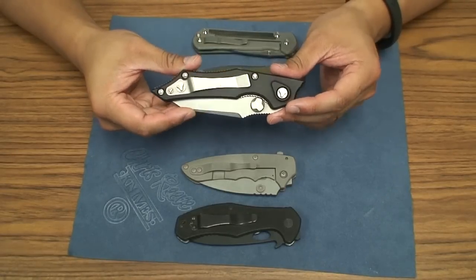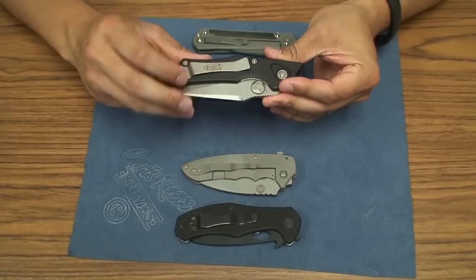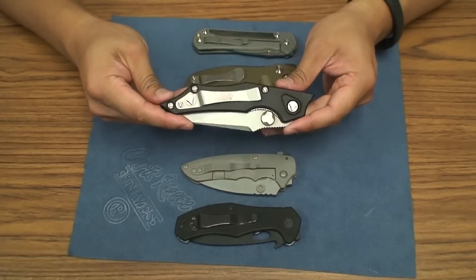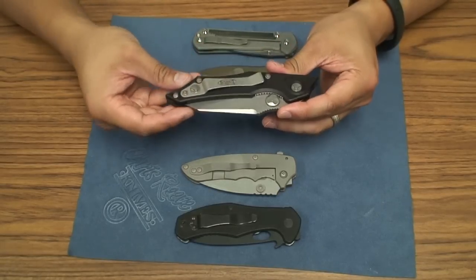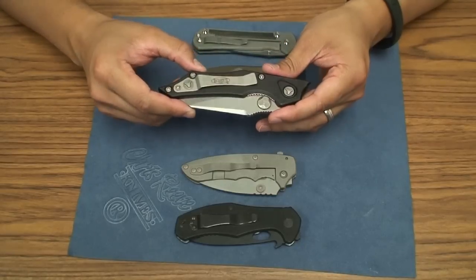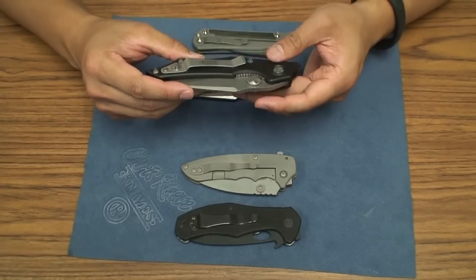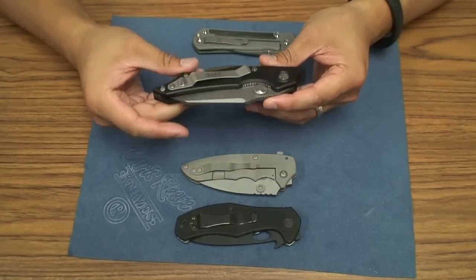Microtech to me, in the beginning of my collecting phases, I always thought of the out-the-front auto knives that were illegal in California to carry. So I never really thought about getting Microtechs. Then all of a sudden I started seeing all these different kinds — the Whale Shark, the SOCOM Elite, most recently the SOCOM Delta, which I think is awesome. But the opportunity to get the Microtech Select Fire came up in a trade, so I jumped at it.